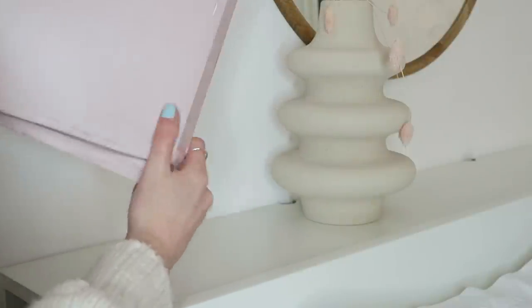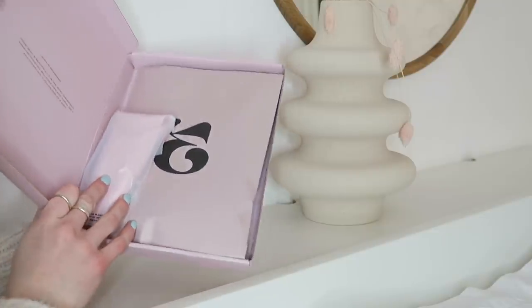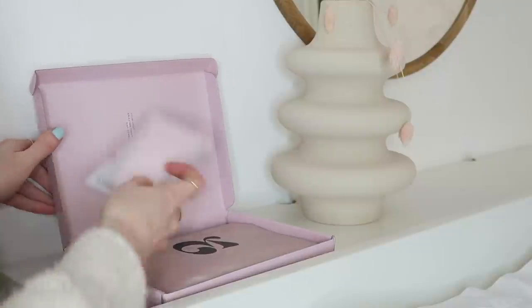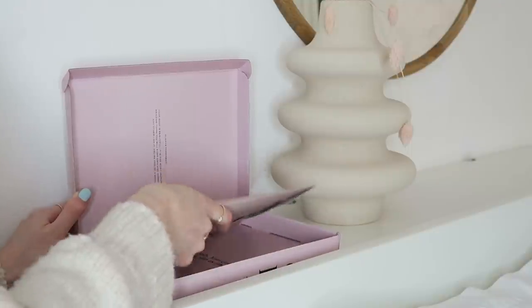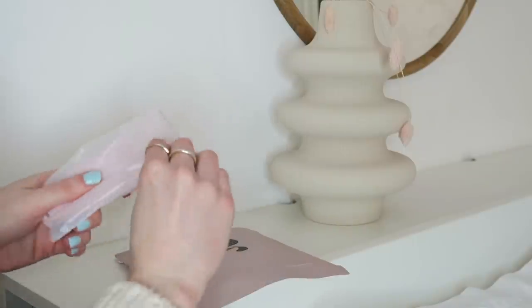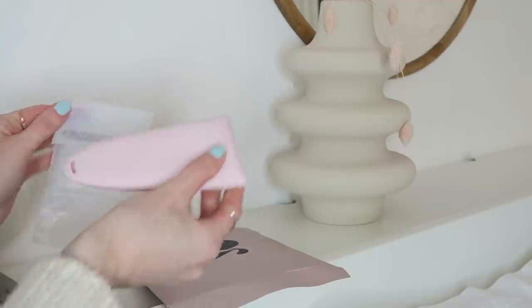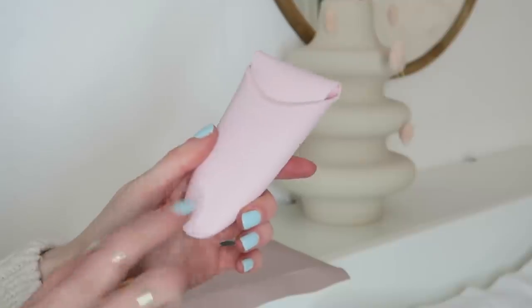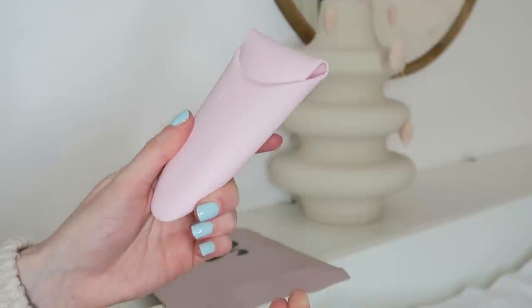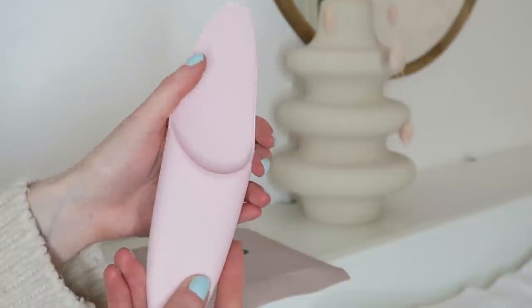Moving on to Estrid, which comes in a package like this. I ordered the travel case because I go swimming quite a lot so I thought it might be handy. Biodegradable and compostable, so that's good. I love silicone products — I find them so satisfying. But this does actually have a mark on it already; I don't know if that will come off with just some water but that's annoying.